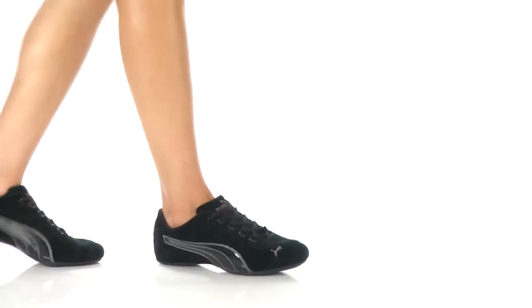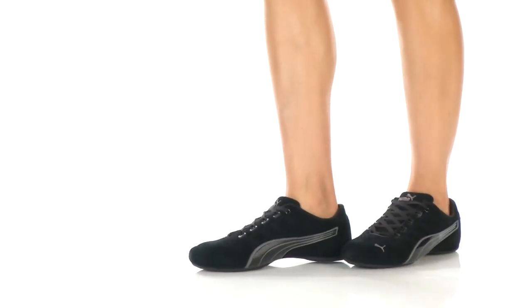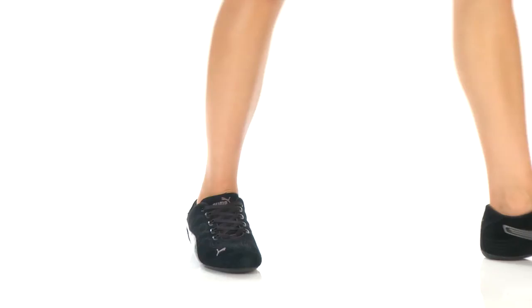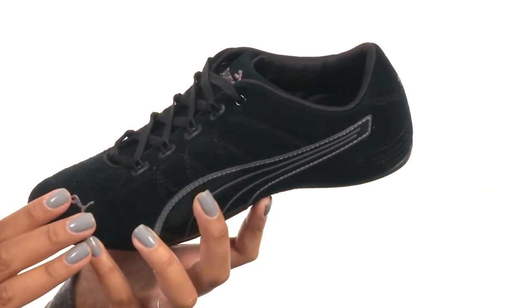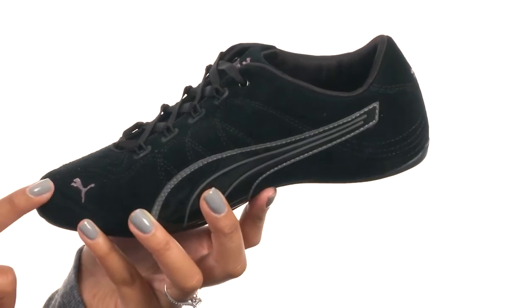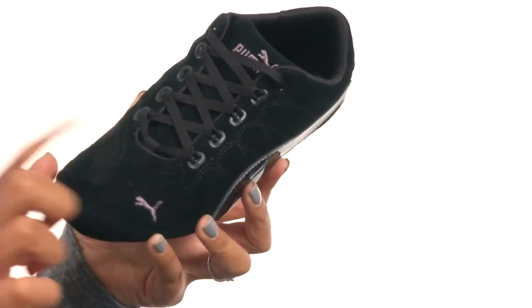What's up guys, I'm BJ and this here is the Soleil V2 Suede Patent from Puma. This dance inspired sneaker is made with a rich suede upper that features a sporty and simple design concept with a fine stitch detailing that exhibits the iconic Puma heritage styling. It features a ghillie lacing system with flat laces for a secure fit.